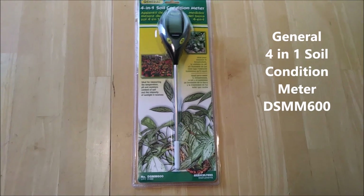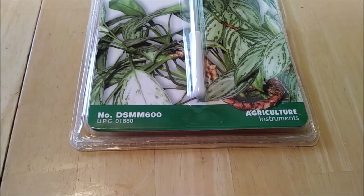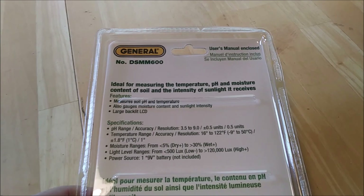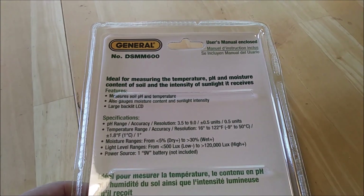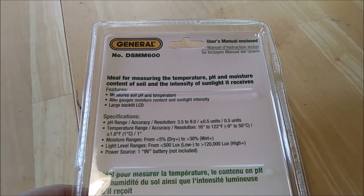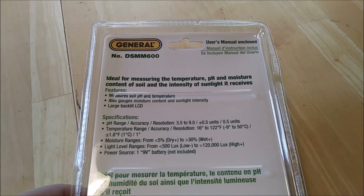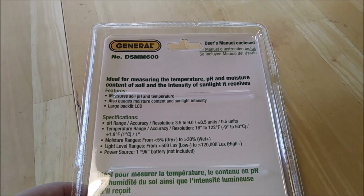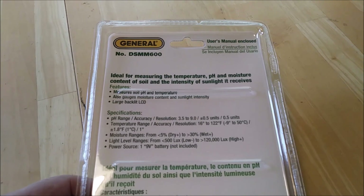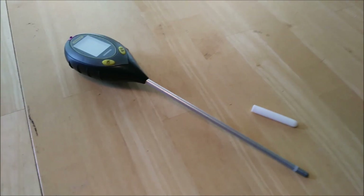Today I'm going to test this General 4-in-1 soil condition meter, part number DSM-M600. I bought this primarily to measure the pH around my yard and the soil temperature as we approach springtime for pre-emergent and grass planting. The pH measures from 3.5 to 9 in half-point increments. The temperature range is from 16 to 122 degrees Fahrenheit with an accuracy of plus or minus 1.8 degrees Fahrenheit. It requires one 9-volt battery.